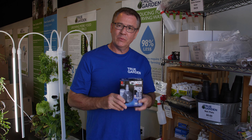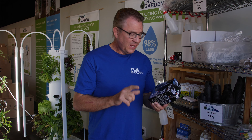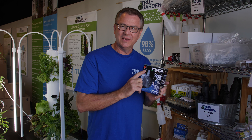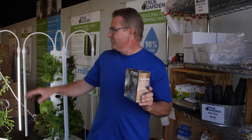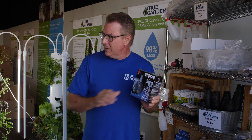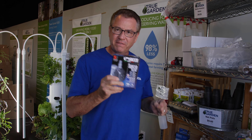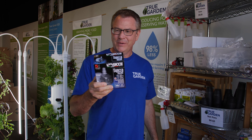I want to talk to you about the new pump that is coming with our Tower Gardens. It's an Italian-made pump, and this actually has a five-year warranty. Can you believe that? Our tower has a five-year warranty, our pump has a five-year warranty. The lights only have a year warranty currently, but in time they will increase that. But this has a five-year warranty, people. Is that incredible or what?